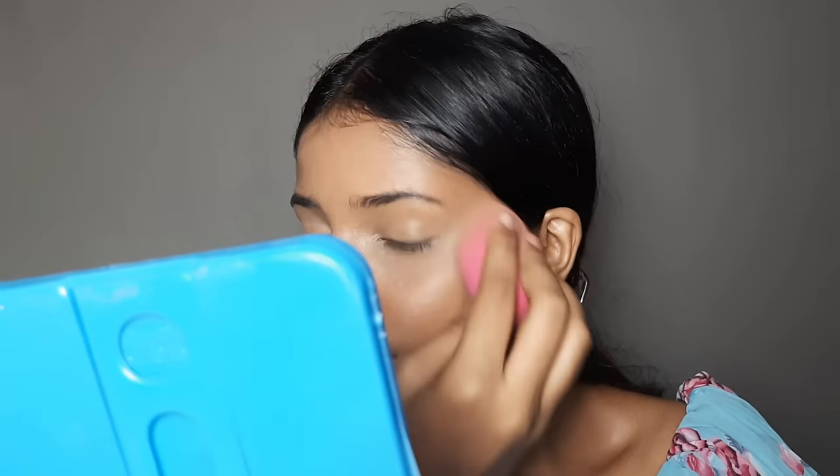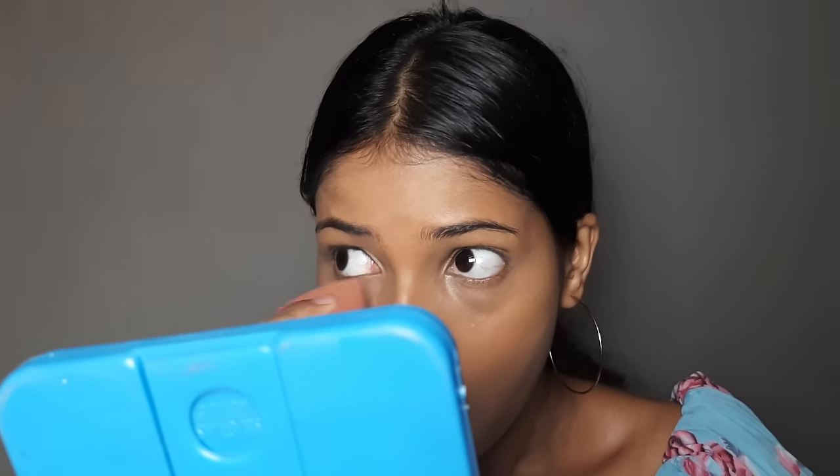Apply a setting powder, then spray the face with a makeup fixer or rose water. Blend it in with your beauty blender. This ensures the foundation, concealer, and powder don't look separate — the powder and foundation will mix together and our face will look natural. Do this if you don't like a powdery finish.